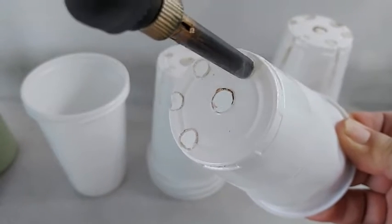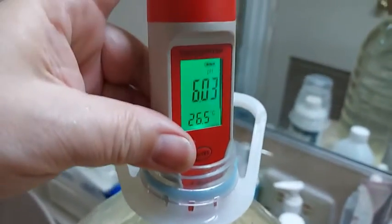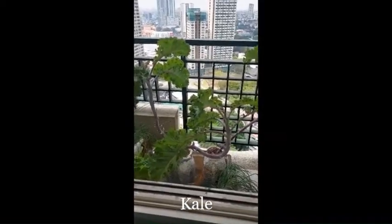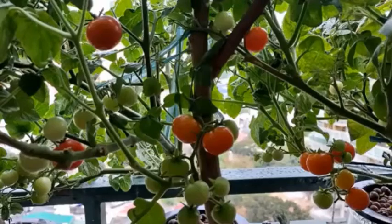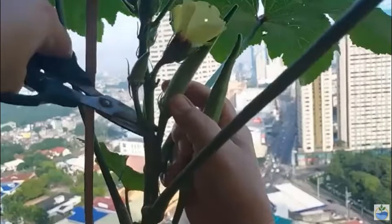Hi, welcome to Journey to Hydroponics. My name is Pat and in this video I want to try doing something different. I've been exploring hydroponics by growing vegetables and herbs such as basil, dill, tomatoes, kale, cucumbers, cilantro, okra, and many more.